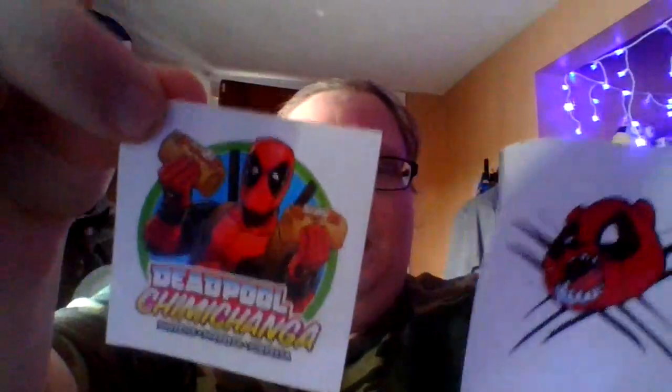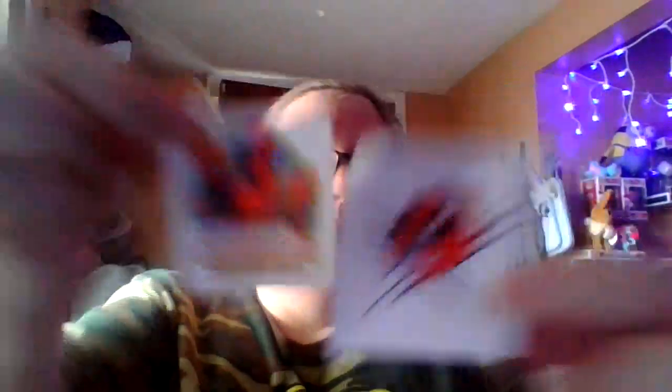Next one. This one I believe is a variant, but I think it's cute because it's Deadpool on a skateboard, skating away with an umbrella. Here are the two stickers. Sometimes the stickers don't make sense - I don't know why - but some of them do, and when they do I think it's adorable. Putting them back in the box and setting them aside.